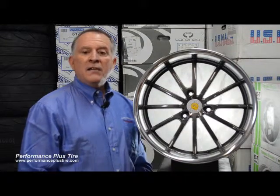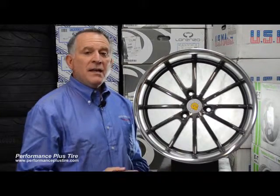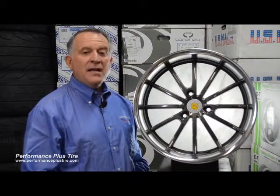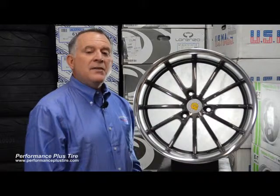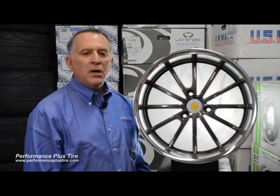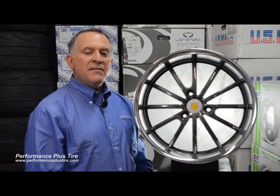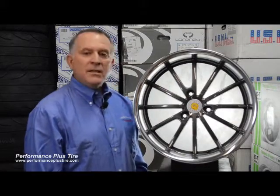Rim widths: they have four different options — a 5½, a 6, a 6½, and a 7½. They have these wheels available in 15-inch and even 17-inch, which is again another cool deal. You can put 17-inch staggered options on your smart car. You don't have a lot of choices, but the Genius wheels have really done a great job on that.